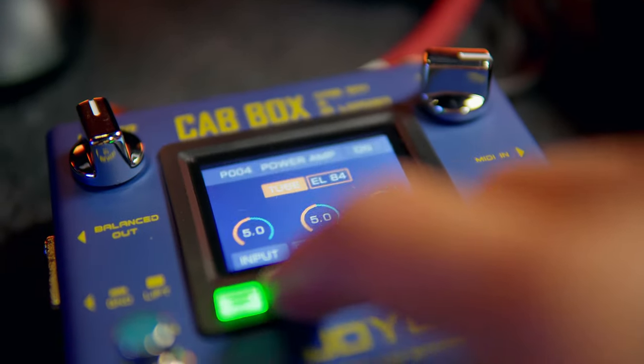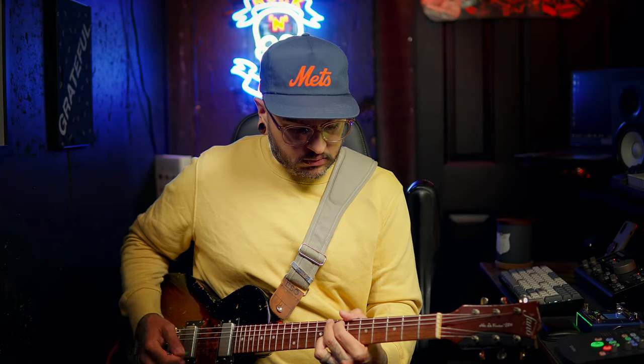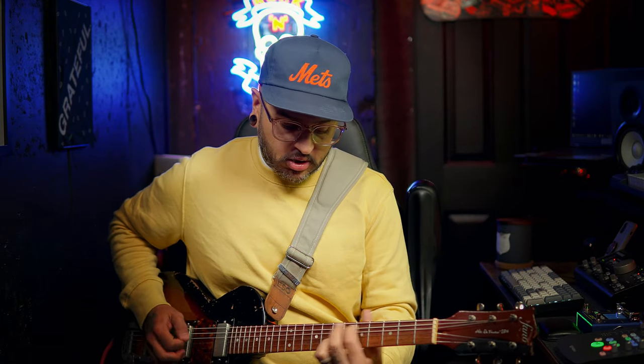Let's switch over to the cab and mic section. This is an SM58. [demo plays] MD421. [demo plays] A U87. [demo plays] I want to quickly remind you — this is all the same cabinet. All we're doing is changing mic options here within the pedal. This is a Rode NT1. [demo plays]